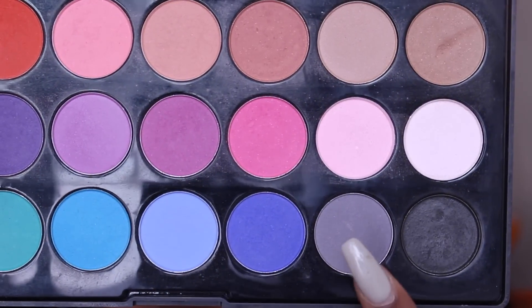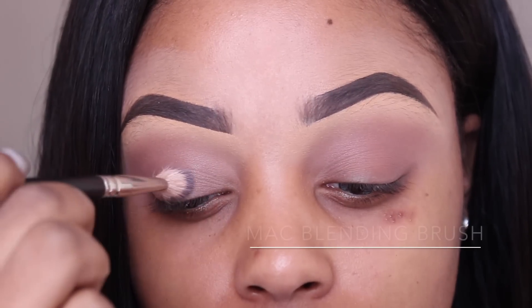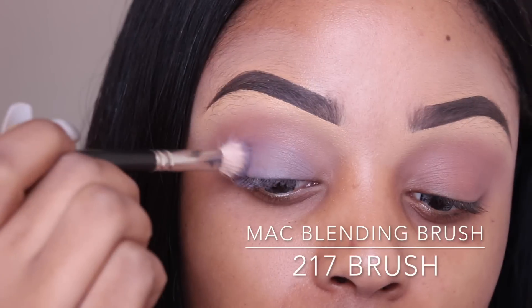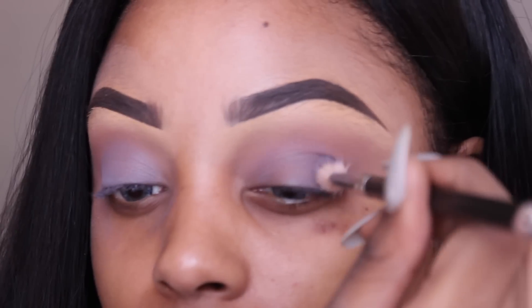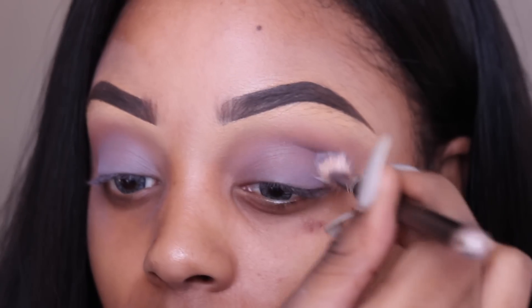Every cool tone look needs a little bit of gray or silver in it, so I'm going to use this cement gray that I absolutely love. It's from the same palette — everything for this look on the eye is going to be done from the same palette, so it's very easy and straightforward. I'm just going to pat that onto my lid and do so for both eyes, really putting it in the crease.